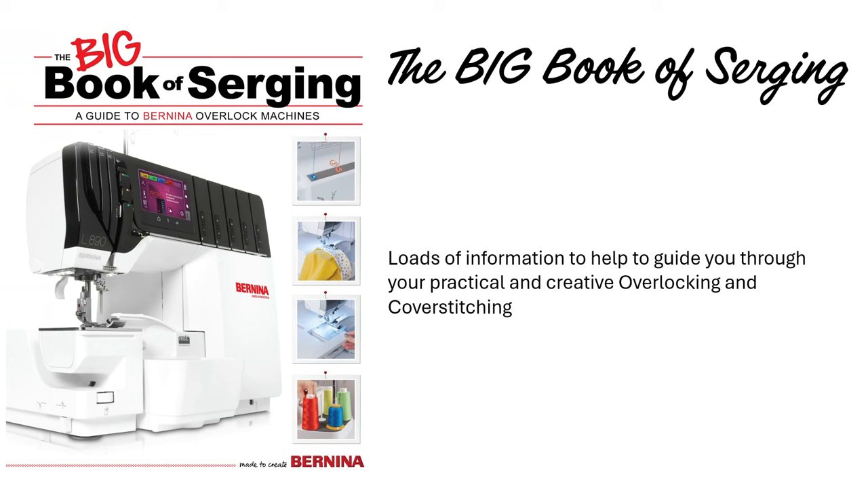We're going to get started with a little bit of housekeeping about the Big Book of Serging, because this is a great resource if you want to delve into more specialty techniques using your serger. I'm using the Bernina L890 this time, but a lot of these techniques can be used on many different models of sergers, including the L450, the L460 Berninas, and of course the B40 and the B60 range of overlockers.